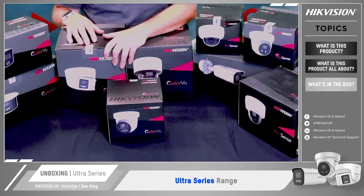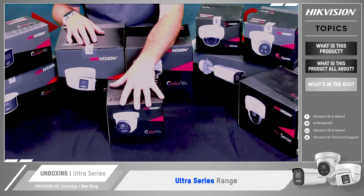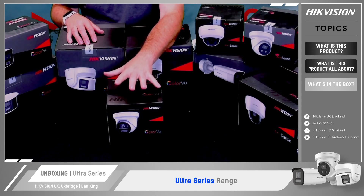And for today's unboxing, we're actually going to look at this ColorView technology box. It's got the LiveGuard technology built in it as well. So, we'll have a look at that now.